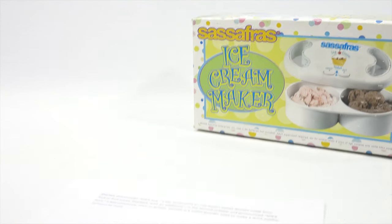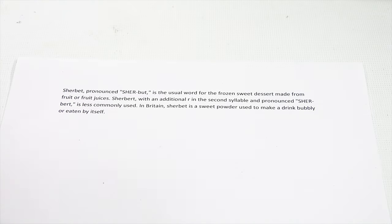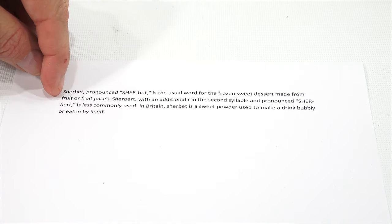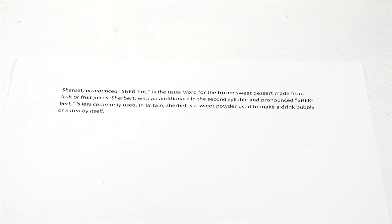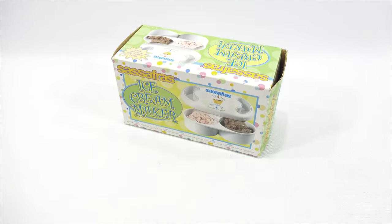Let's figure out the pronunciation thing because this is from the internet, and we all know the internet is always right — no, it's not, just kidding. This says sherbet, pronounced sherbet, is the usual word for the frozen sweet dessert made from fruit or fruit juices. Sherbert, with an additional R in the second syllable and pronounced sherbert, is less commonly used. In Britain, sherbet is a sweet powder used to make a drink bubbly or eaten by itself. So if you want to argue about it in the description area, go ahead.